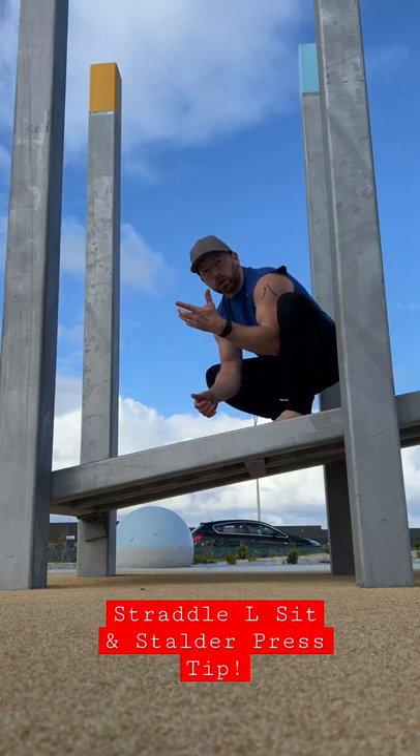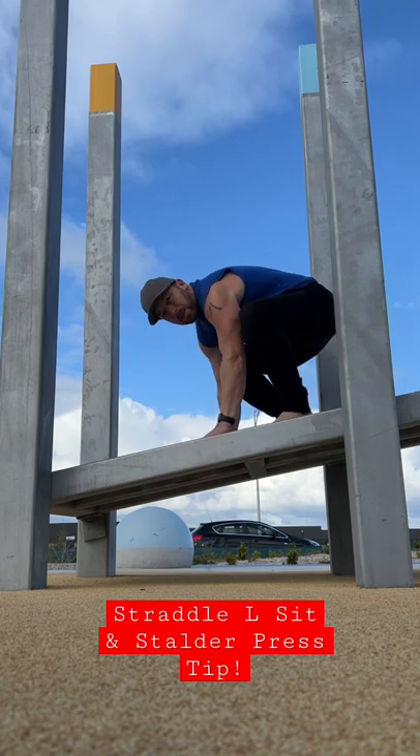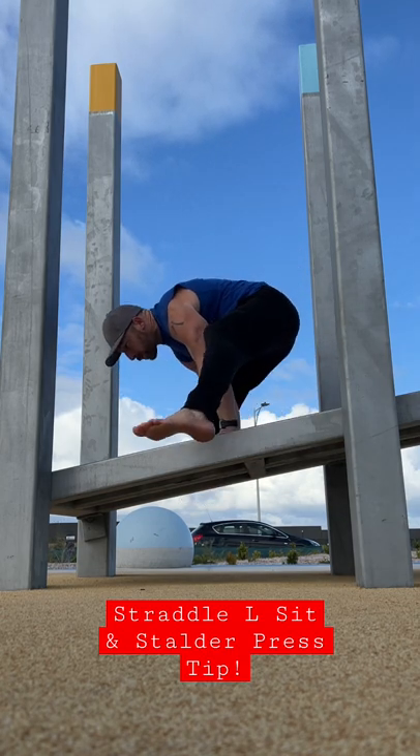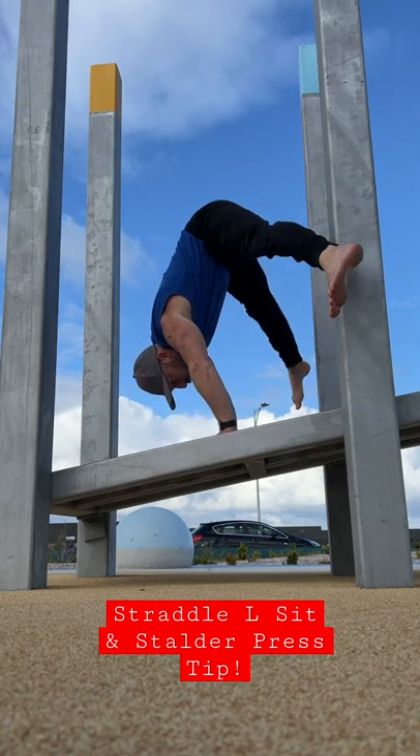If you're working towards straddle L-sit or straddle press to handstand, find yourself an incline, ideally where you can put your feet off the edge. It makes it much easier to hold the L-sit, and also the press to handstand is much easier on the incline.